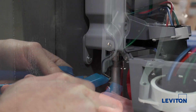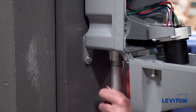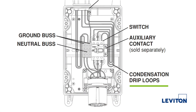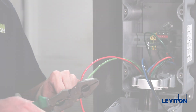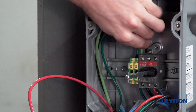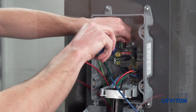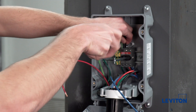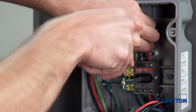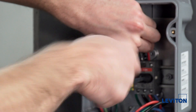Once the conduit hub is installed, we can now wire the device. If you are using the top feed conduit entrance, ensure you form condensation drip loops in wiring as shown in your instruction sheet. Wire the device using the wiring diagrams found in the instruction sheet. For this installation, we are going to be wiring a 30 amp non-fused device. While wiring, tighten all terminal screws as per the torque values found in the instruction sheet.